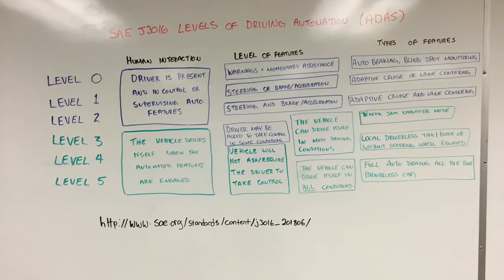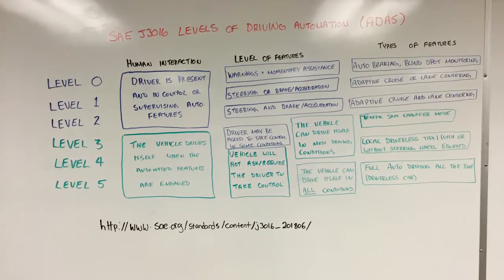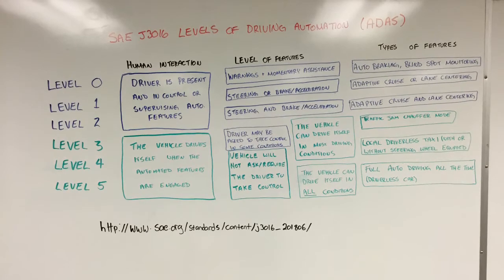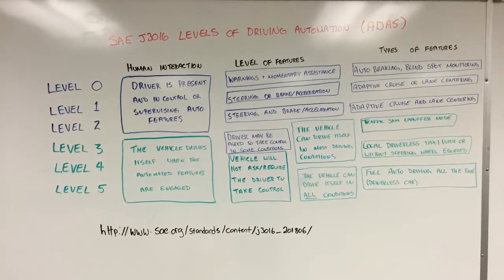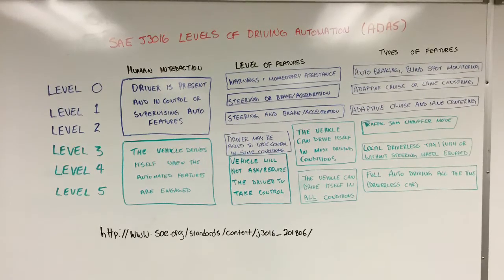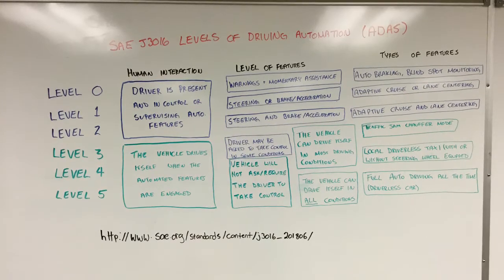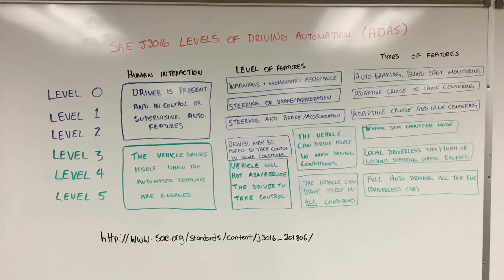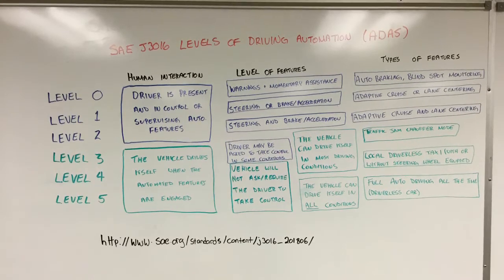When we get into levels 3, 4, and 5, these vehicles are able to fully drive themselves and the driver may or may not be necessary. In level 3, a driver is still required to be in control at certain times and in specific conditions. At levels 4 and 5, the vehicles are fully automated or self-driving and will have very specific features that enable that.